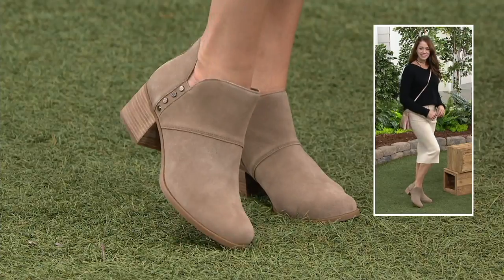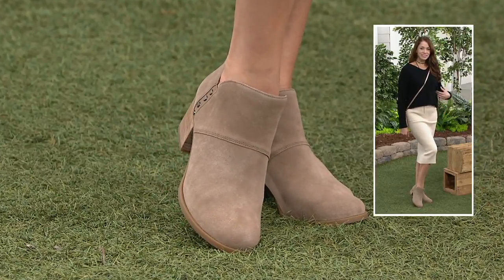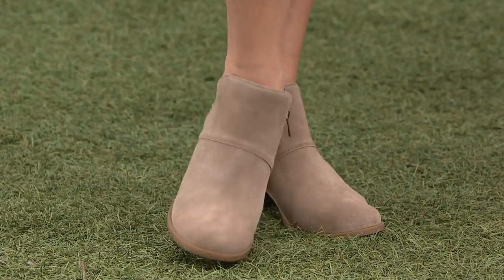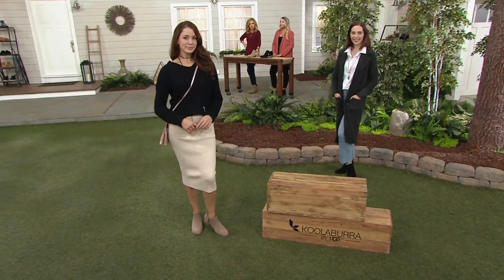Wow, look at the shaping on that — that's good. If you see on the side there, it kind of dips down, so it really shows the ankle, giving it a little bit of attitude. And completely genuine suede, just like we've been talking about the whole show. And then you can kind of see the pretty heel on her.